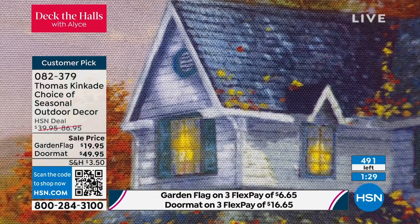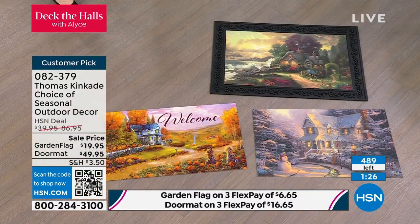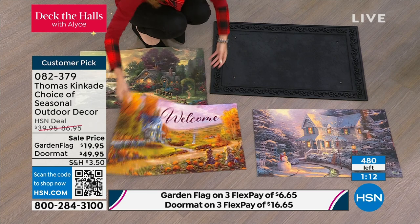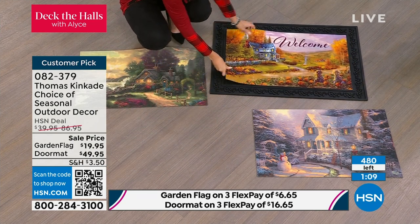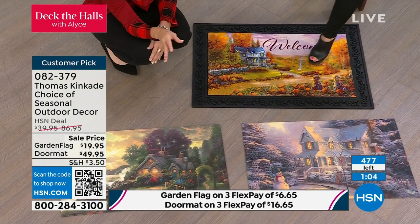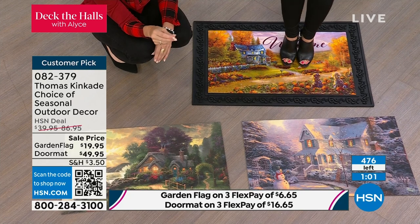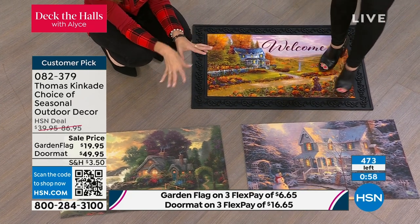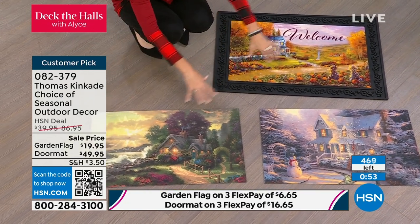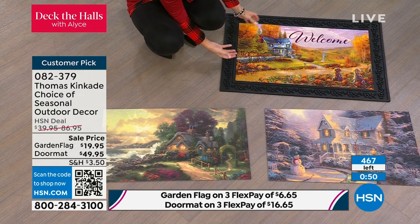Do not forget about that doormat — that doormat is amazing. Most of us just have those horrible plain cocoa mats that are absolutely nothing. These are works of art to welcome people into your home from one of the most famous artists of our time. Look at how big that is — you're getting all three. So you're not choosing between Autumn at Apple Hill, The Night Before Christmas, or A New Day Dawning. You're getting all three and then you simply change it out.